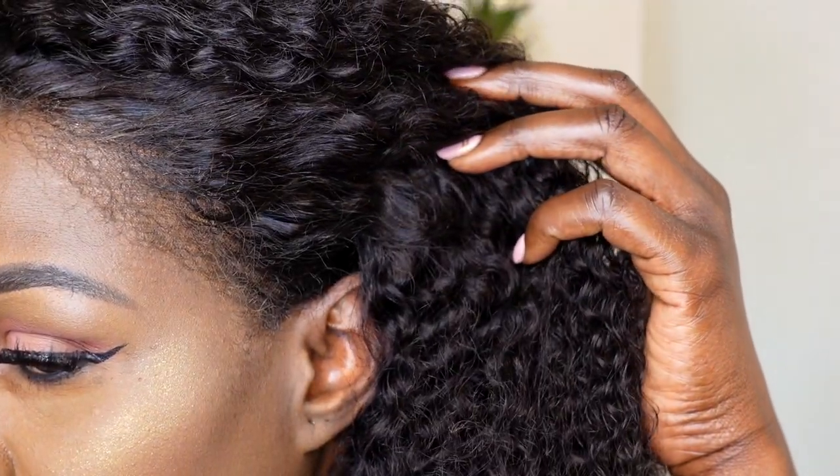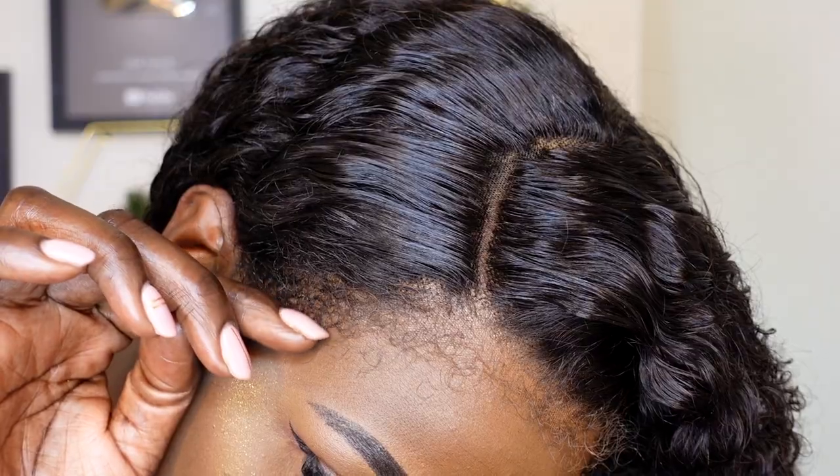I did not lay my edges, as you saw in the video — there's no need to lay the edges. You want the unit to look as natural as possible. This is for the girls who love natural-looking edges and don't like dramatic laid-down edges. Look at those kinky edges — they look like my natural hair, it's not even a joke. The finished look is amazing and the quality of the hair is really good.